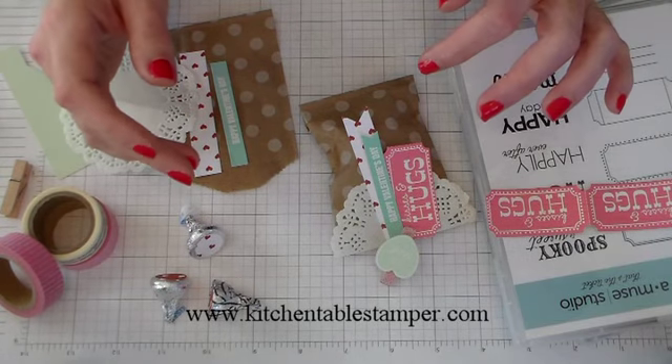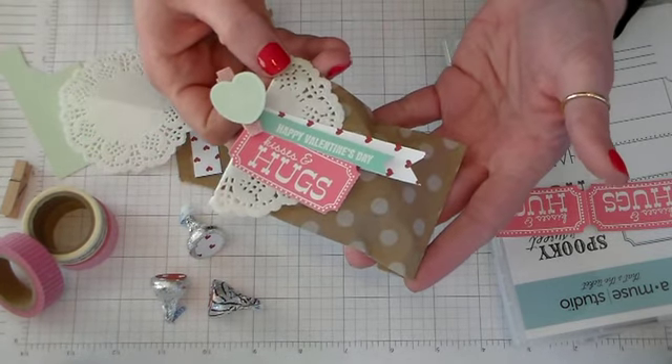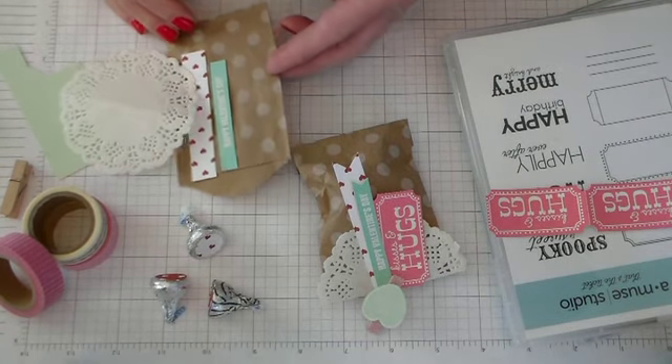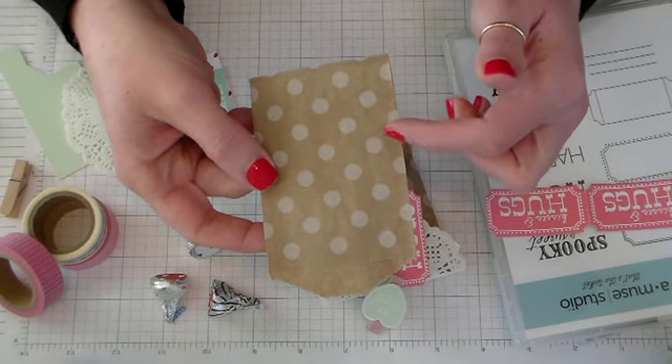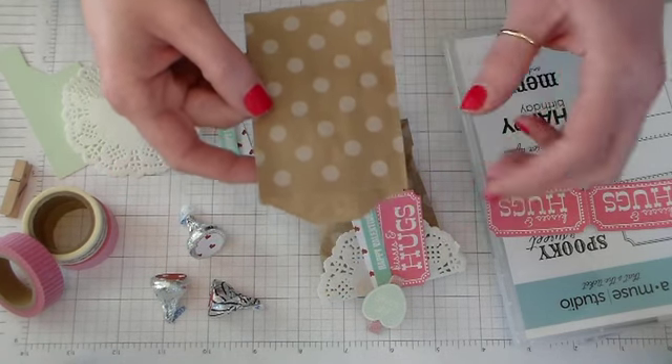Hey guys, Marissa at KitchentableStamper.com. Today we're going to make this cute little Kisses and Hugs Valentine Pouch. We're going to start with an Amuse Studio craft bag. Amuse has these in plain craft, polka dot, and diagonal stripe. Great for your Valentine treats.